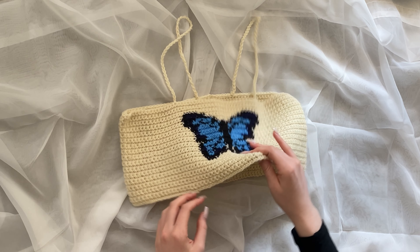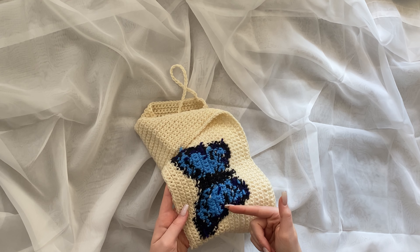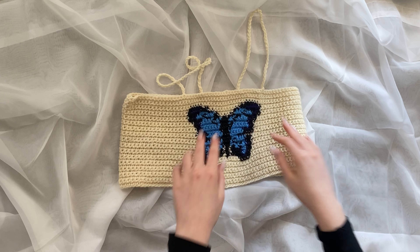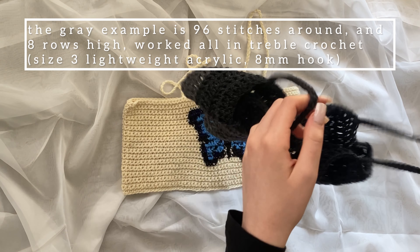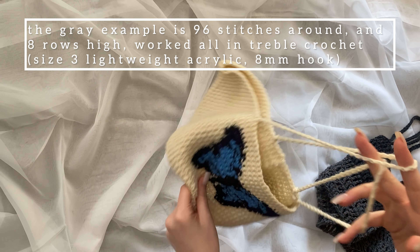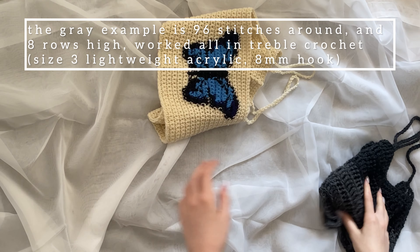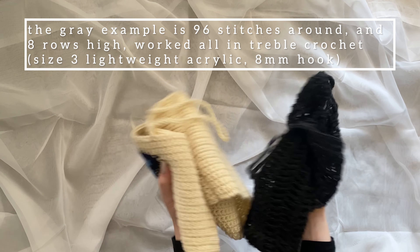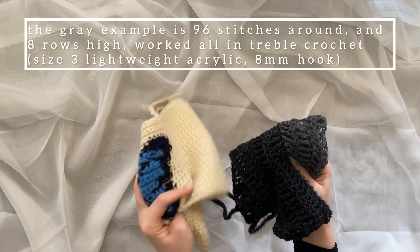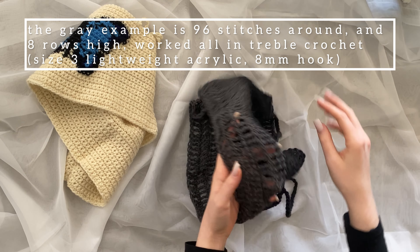I like to crochet over the ends and keep them all to one side for a nice neat look. If you choose not to add a graphic, you'll have the option of making loose stitches. Looser stitches make much more flexible fabric — it's breathable and good for summer. Both of the tops are constructed in the exact same way.